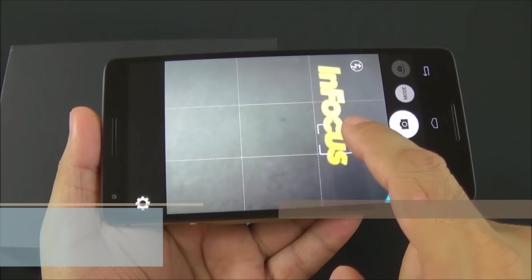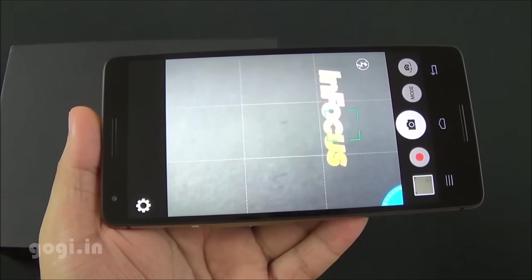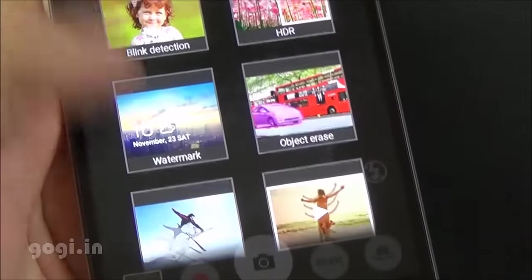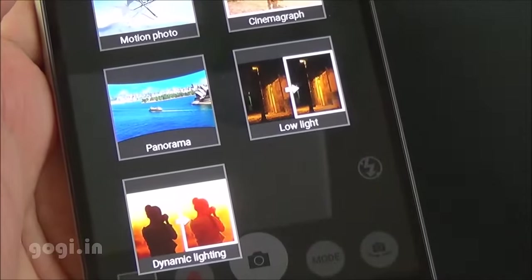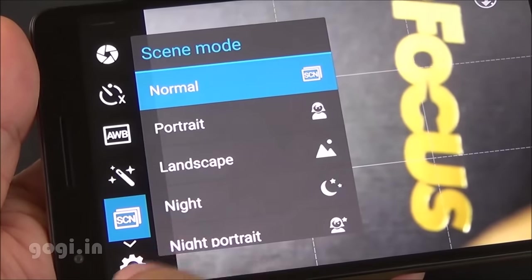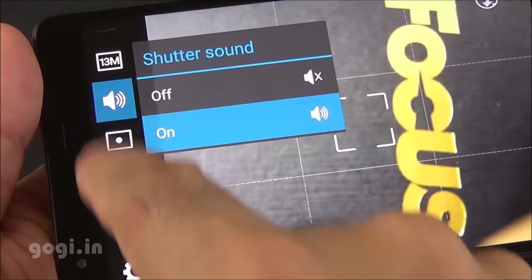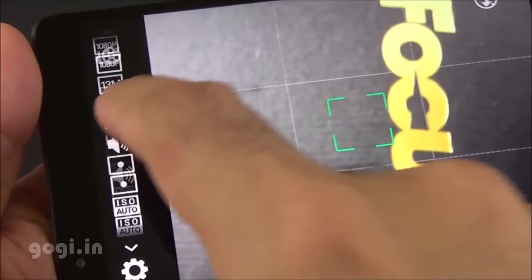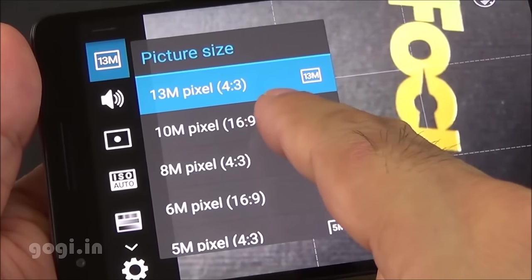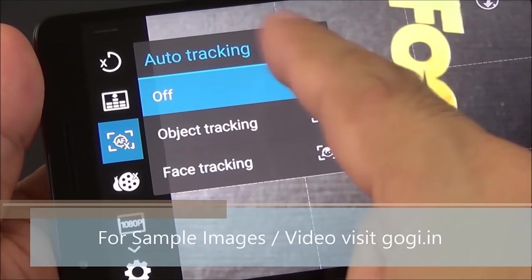Now let's check out the camera. This is an autofocus camera and the autofocusing is pretty fast. The camera modes include shutter control, self timer, white balance, effects, scene mode, image adjust, metering mode, and shutter sound. The rear camera can shoot in 13 megapixel resolution and can also record videos in full HD resolution.